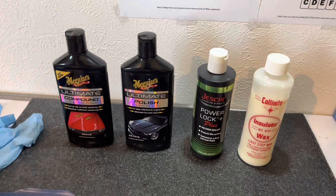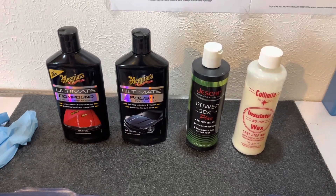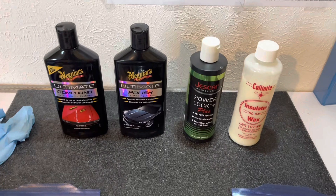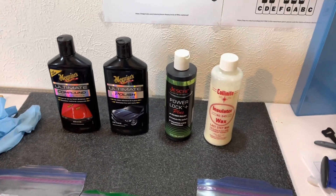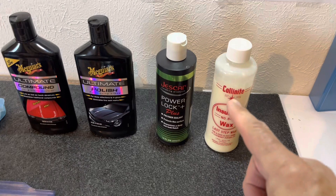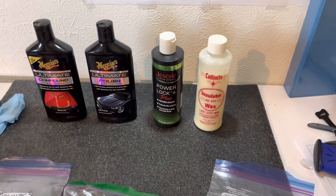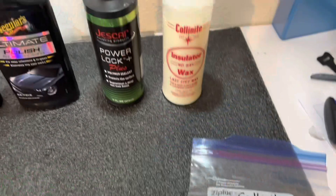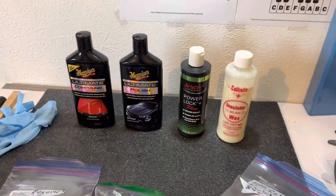One important tip about using these products, especially on guitar tops: do not let them dry. Put them on and get them off, and work in sections. Don't use a lot of product either. For guitar restoration, these products will probably last you your lifetime. For the insulator wax on the top, I turned the guitar upside down and the entire top was covered with just two small circular tabs of product. That's all it takes — more product is just wasteful.